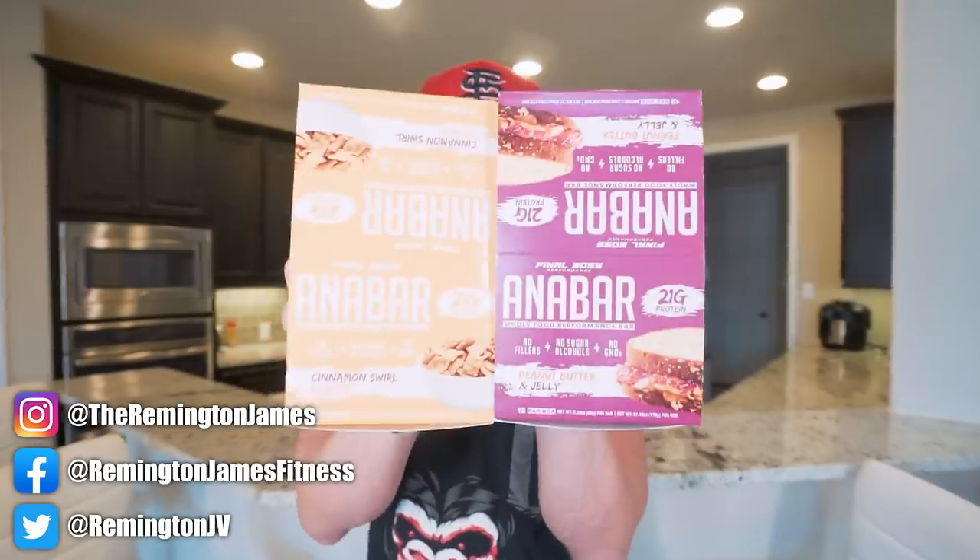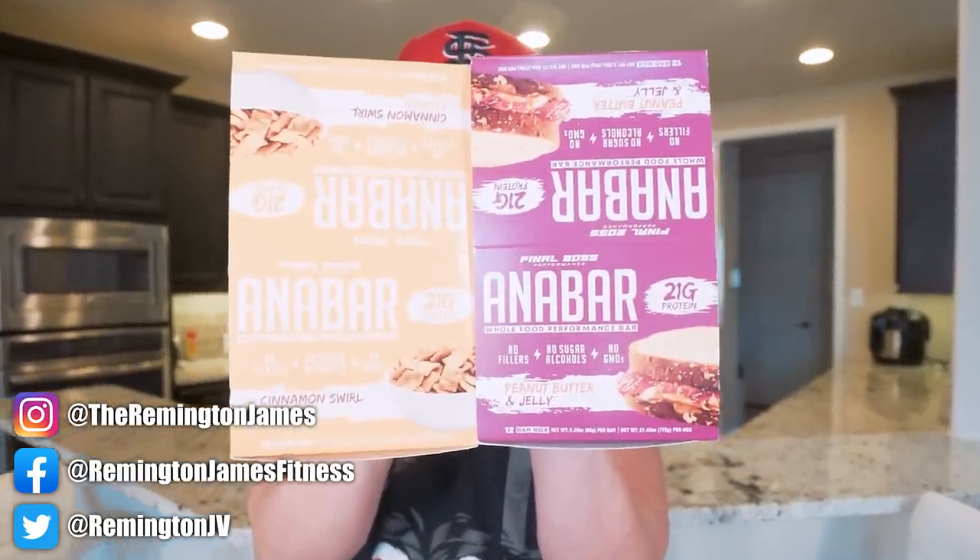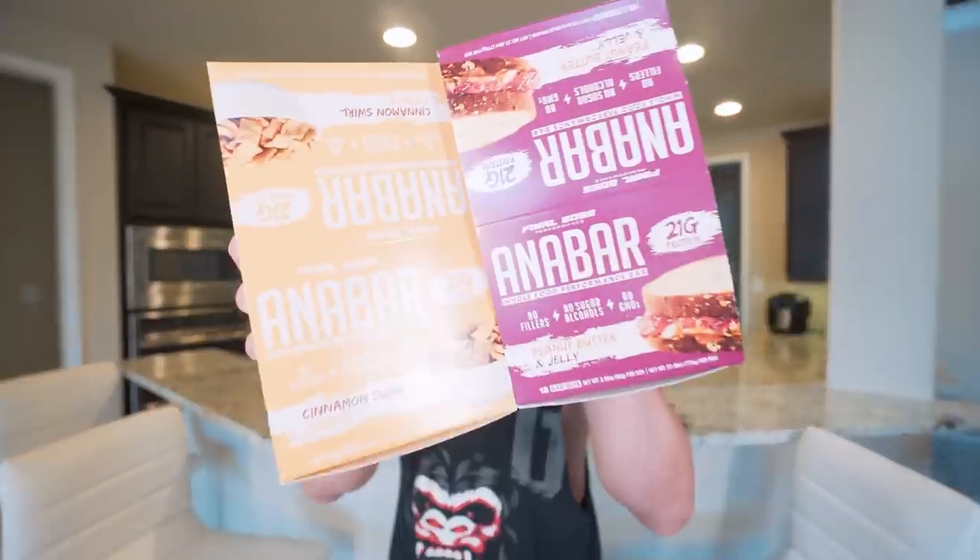News alert: the Anabars are dropping on March 19th at midnight. Set those watches and mark those calendars because I guarantee they're going to be gone pretty quick. So don't be mad at me if you want a box and you don't get a box because you slept in. So be on the lookout.